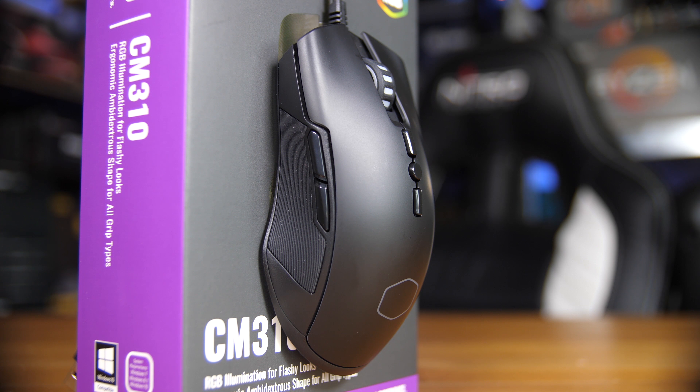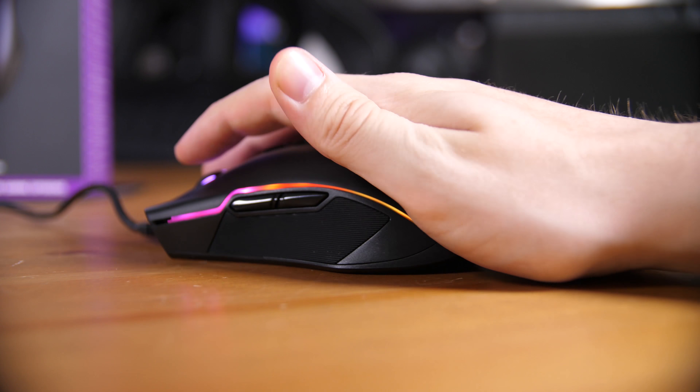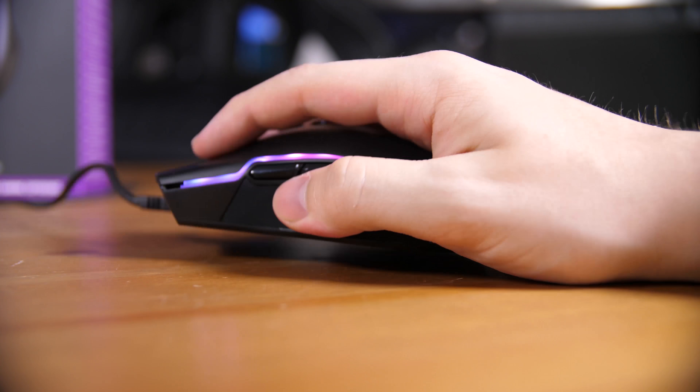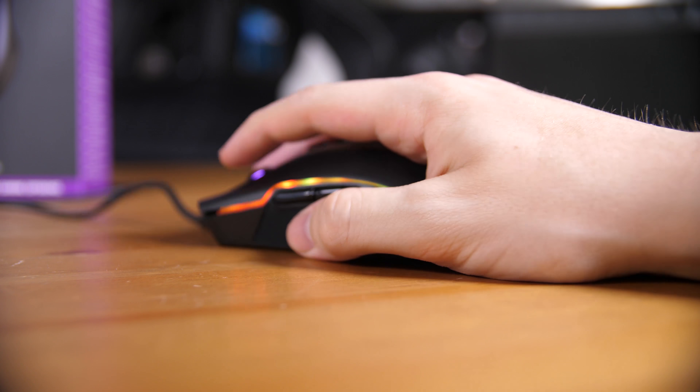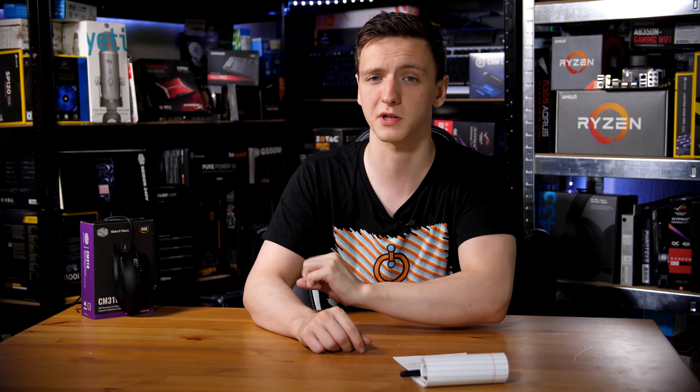Talking about those buttons on the left-hand side — the actual plastic used to make them feels a little bit on the cheap side, but the design itself is really nice. They're very well supported, not overly mushy but not disgustingly firm either — the goldilocks zone for buttons. They are a little bit on the small side but perfectly easy to hit and in a good position for my thumb.